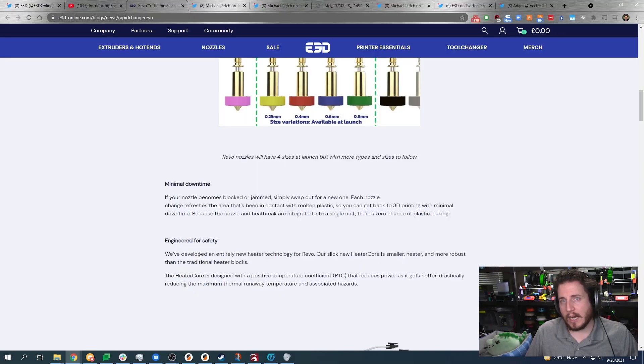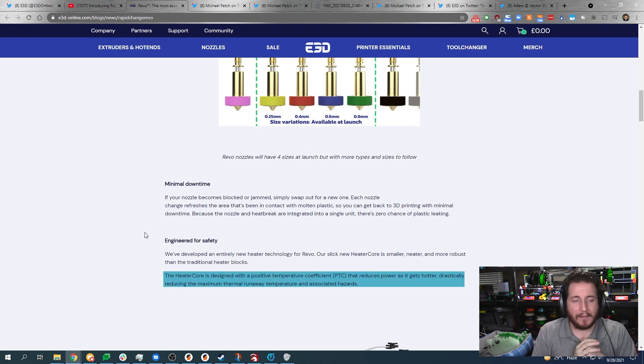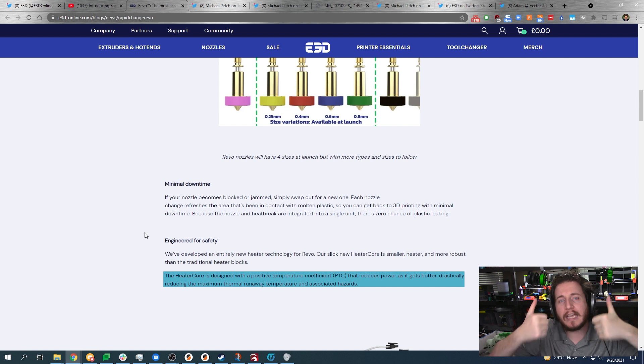Back to the cool news: this is engineered to be safe. The heater core is designed with a positive temperature coefficient — PTC — that reduces power as it gets hotter, drastically reducing the maximum thermal runaway temperature and associated hazards. Absolutely awesome.